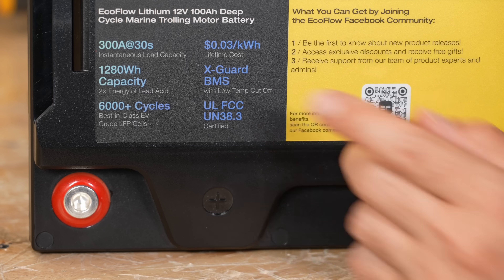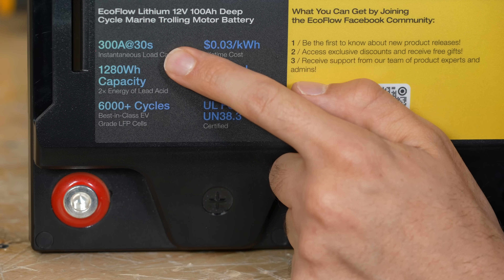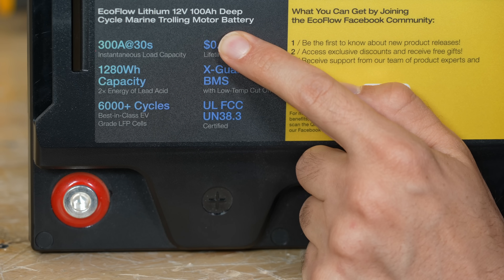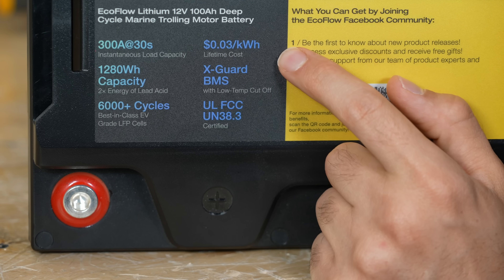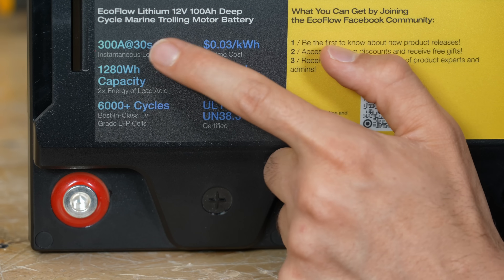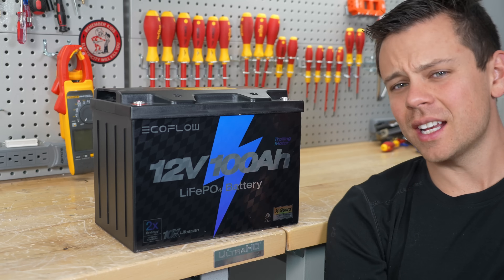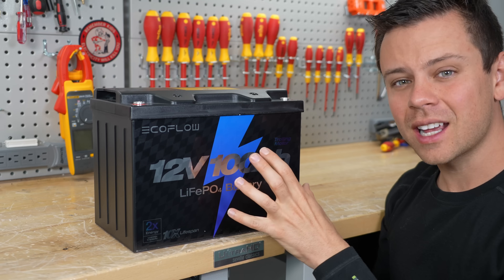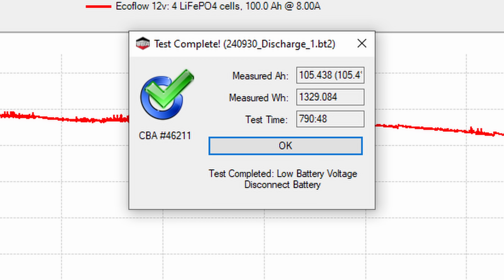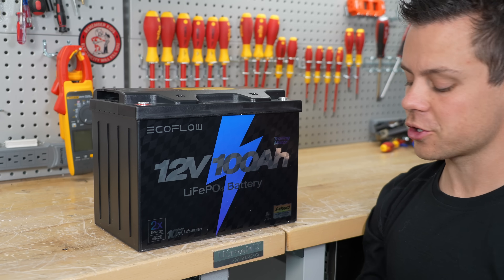One impressive feature is that it can handle 300 amps for 30 seconds, because this is a trolling motor battery, and that version costs $20 more, which is pretty good. Typically when a battery has a good surge capacity, you're going to spend a lot more than $20 to get that much surge. So we're going to test the surge capacity — I already did a capacity test and it passed just fine. Let's go over to that part of my workshop.